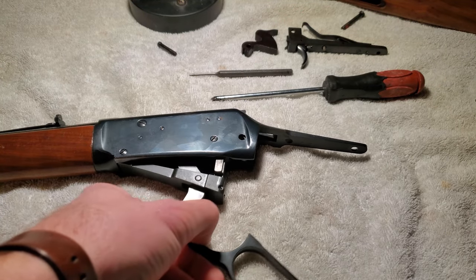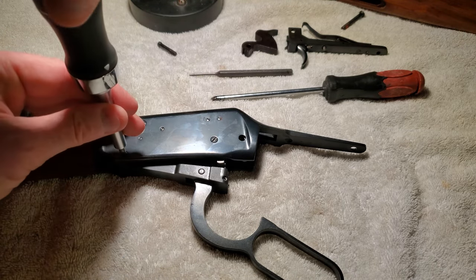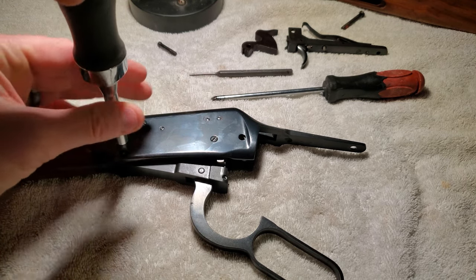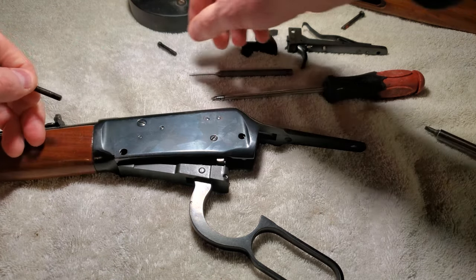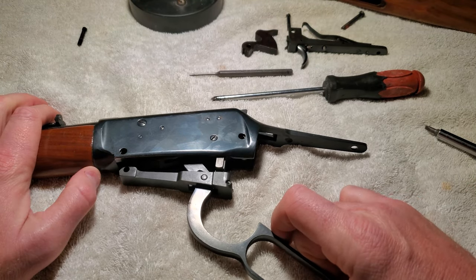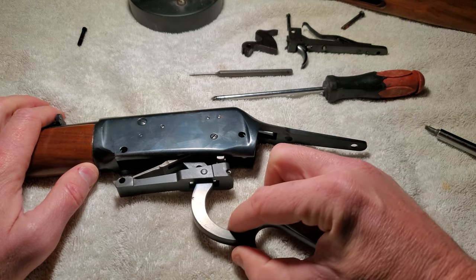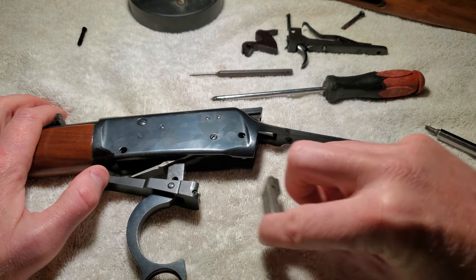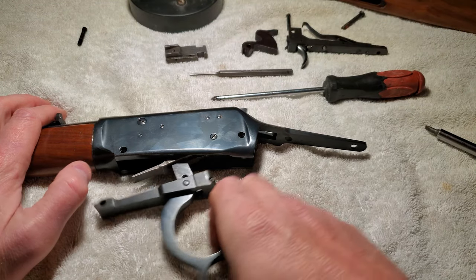Let's dump this lever — it seems like that's keeping some stuff together. I love these guns, I have always loved these guns, I need to get one. I can see that slips out. There's the hammer — whatever you call that — falling block.